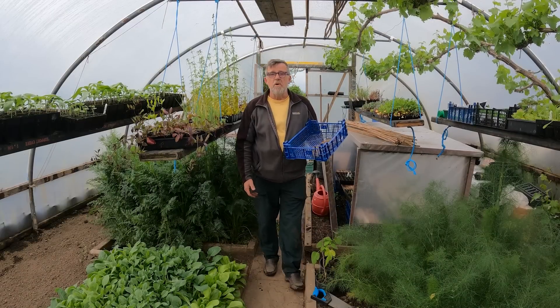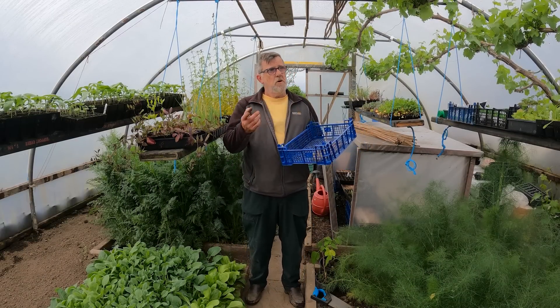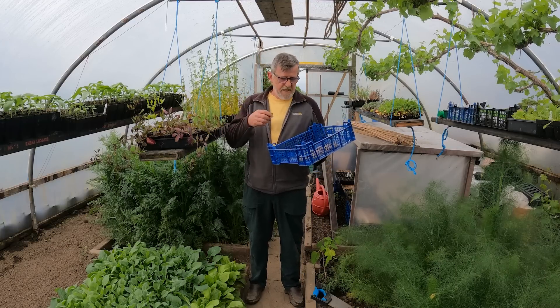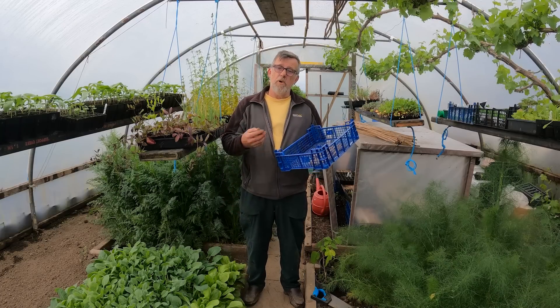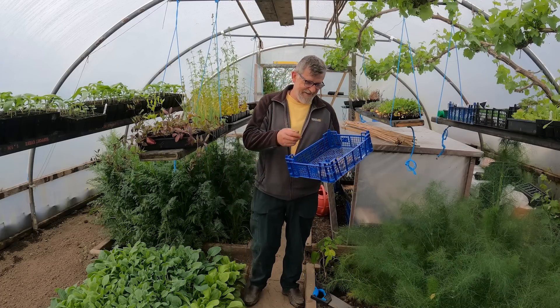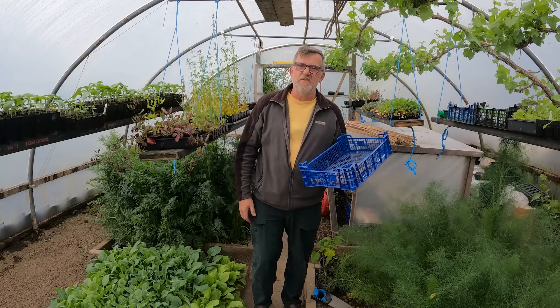So today was all about pots - we had the pots in the greenhouse at home, pots for the dahlias, and then pots for the potatoes - pots with pots on top! Pots and pots and pots. That's it everyone - look after yourselves, stay safe, I'll see you all very soon.